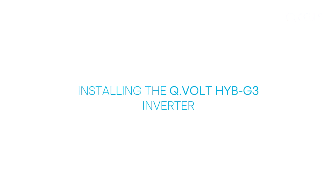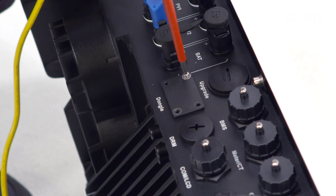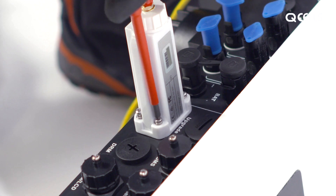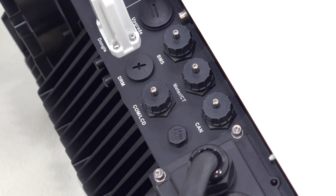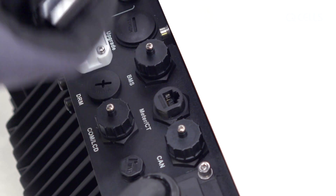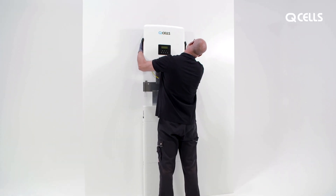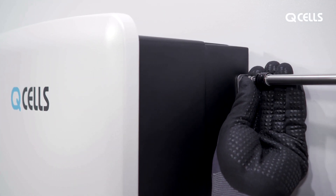Installing the inverter. Remove the cover for the WiFi dongle and plug it in, then tighten the 4 screws. Photograph the serial number, which you will need later for registration. Use the rotating key to remove the protective caps on the connections for the energy meter and BMS. You can also remove the protective caps for the PV and battery connections. Then mount the inverter in the upper wall mount and connect it on both sides using the M5 screws.